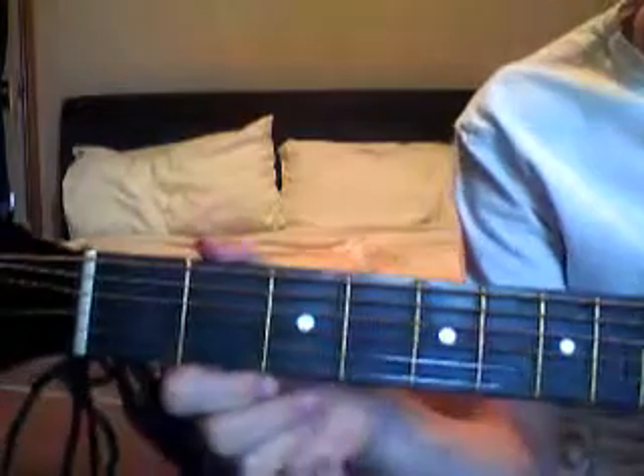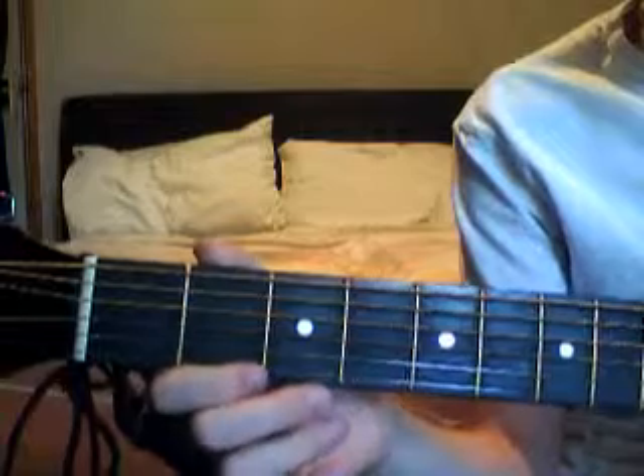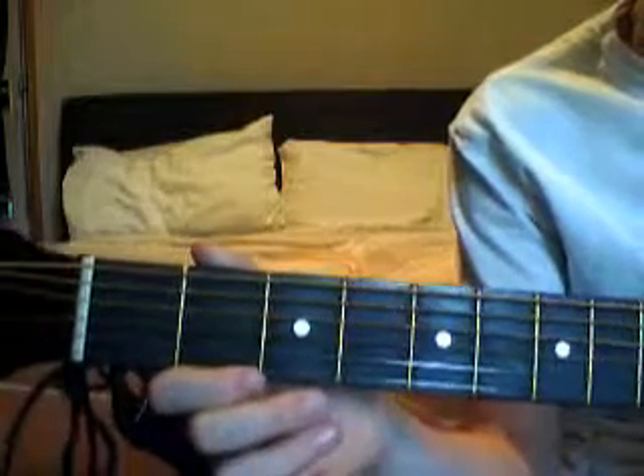Hello everybody. It's Rise Productions here and today I'm going to be showing you how to play Give Me Love by Ed Sheeran.